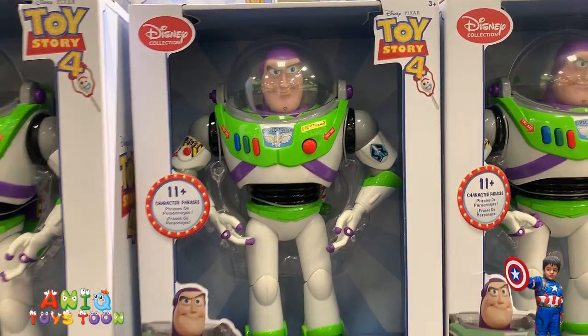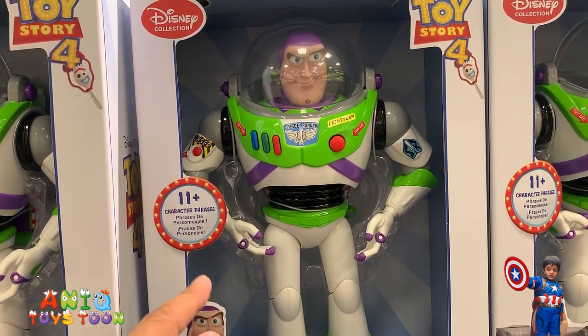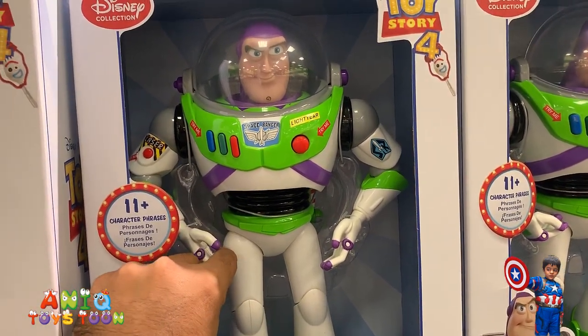I really like it. It's pretty neat. It's pretty cool, guys. It's definitely worth the price.